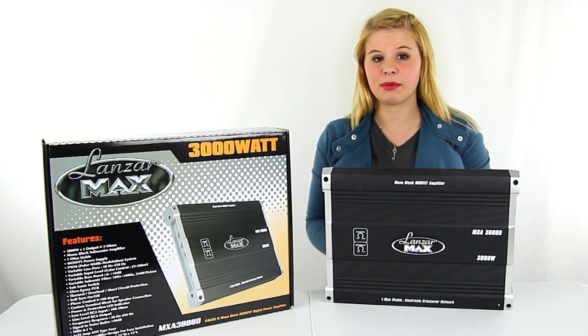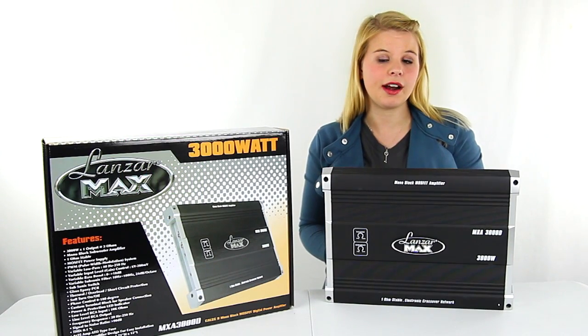Hey guys, I'm Shanley. Today I'm going to tell you about this 3,000 watt mono amplifier from Lanzar.